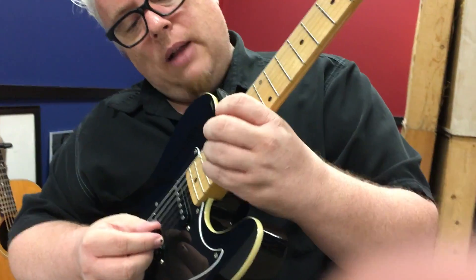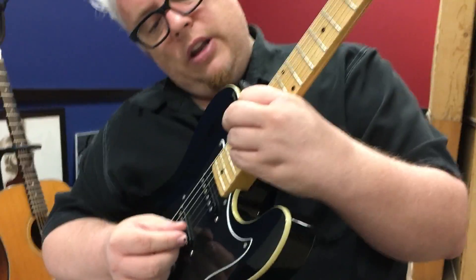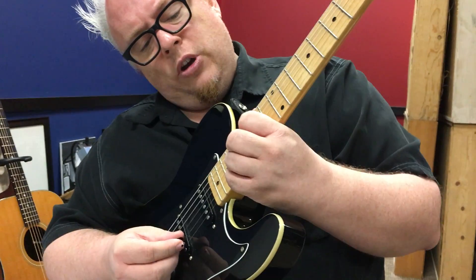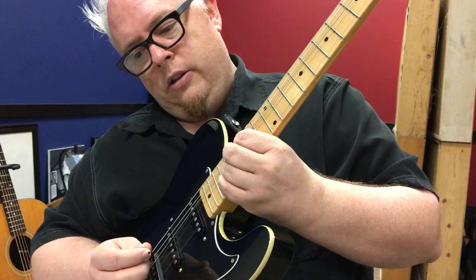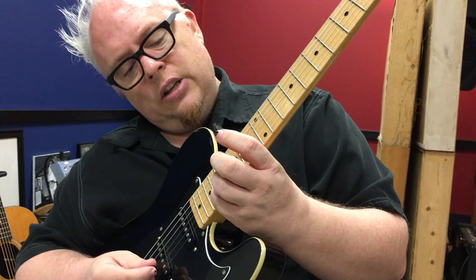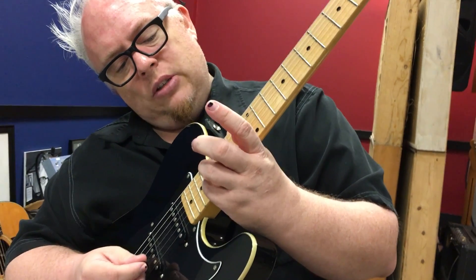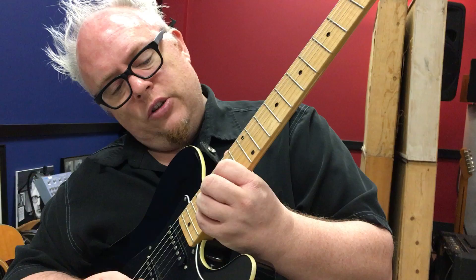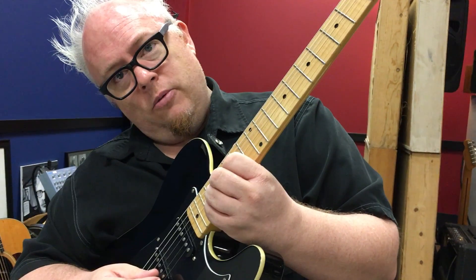We're going to take a look at this double stop bend, because I want you to see what the best technique is for this. We're going to do this on the AC/DC song. The most important thing to do is keep this pinky straight down. Use your three fingers grouped together for the bend to get your greatest strength.